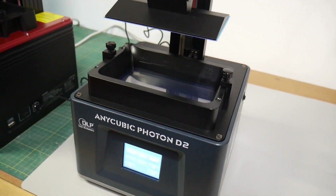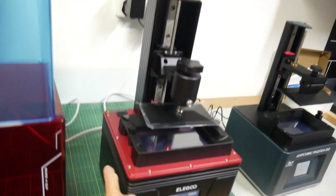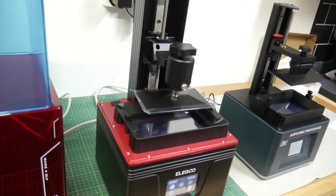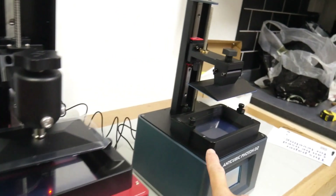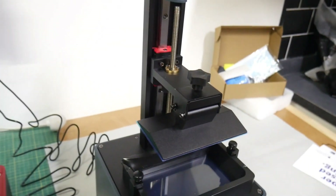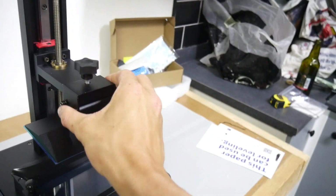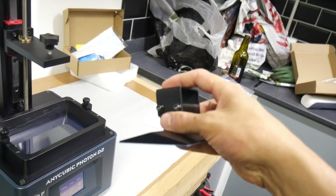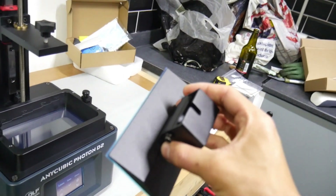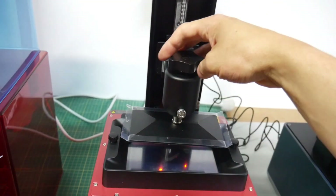Looking at build quality: the Photon D2 has a single linear rail and so does the Mars 4 DLP. The build quality on the Mars 4 is definitely better — it's more robust. The VAT is metal, whereas on the D2 it's plastic and the way it slides in is a bit weird. The build plate handle on the D2 feels really cheap — the cheapest-looking handle they could have found. It just didn't feel well built; it feels like cheap thin metal, whereas the Mars 4 feels like a smaller version of their Saturn 2.